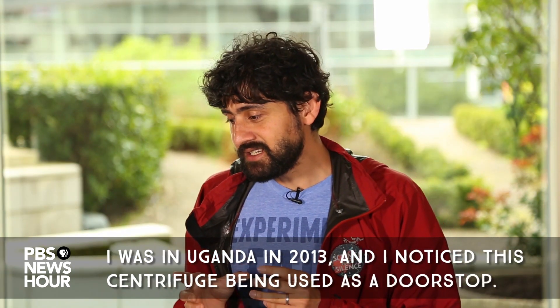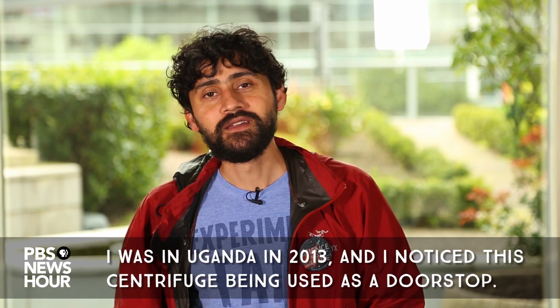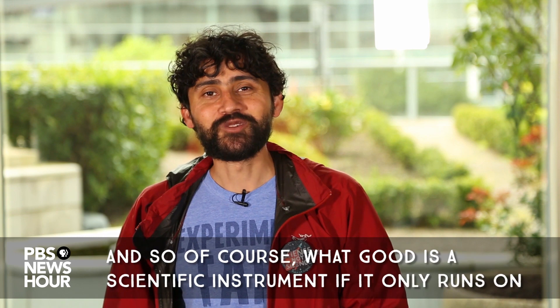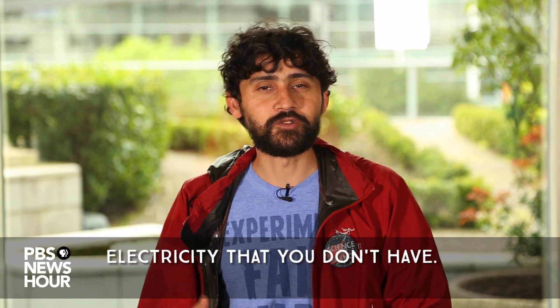I was in Uganda in 2013 and I noticed this centrifuge being used as a doorstop, and I realized the fact that there was no electricity — so of course, what good is a scientific instrument if it only runs on electricity that you don't have?